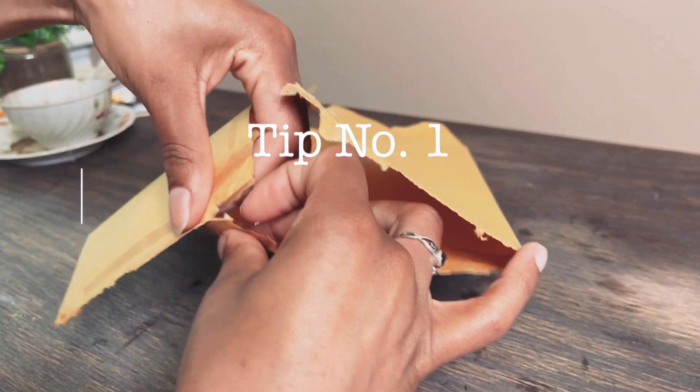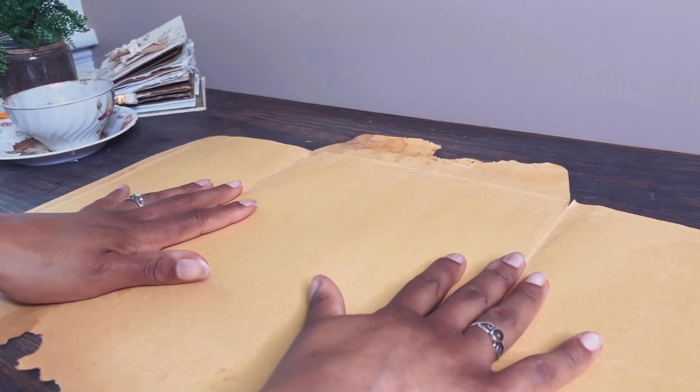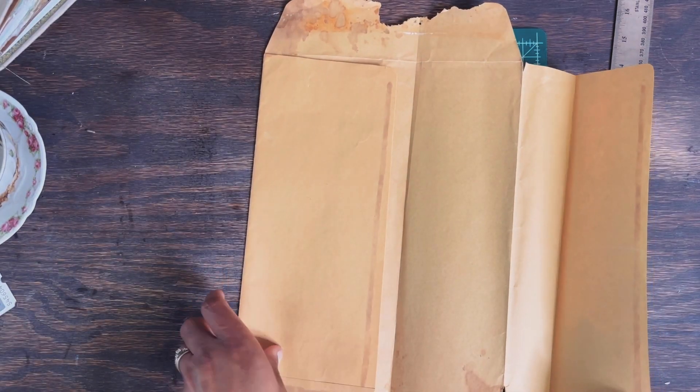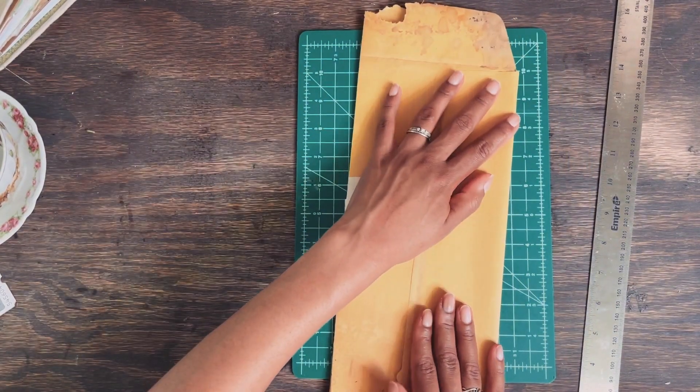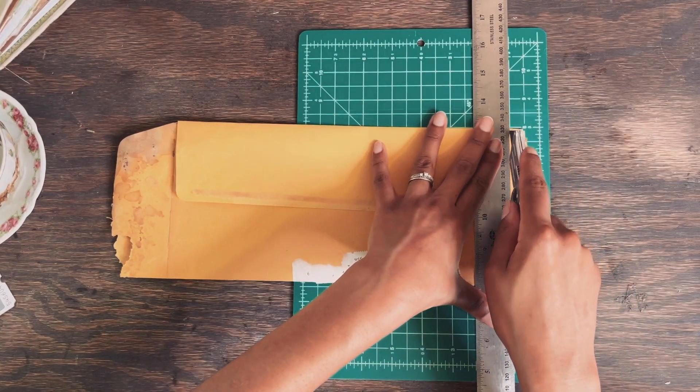Tip 1: Choosing the right size and binding style. It's a no-brainer that if you make a book with 50 pages, it's going to take you longer to fill your pages and tell your story. If you've watched my Traveler's Notebook mini-series, then you know I've become a fan of working with thinner books. Making passport-sized journals are quick and easy to make.